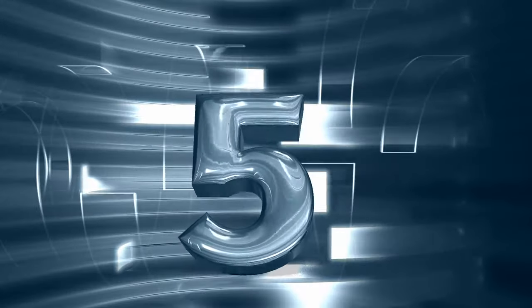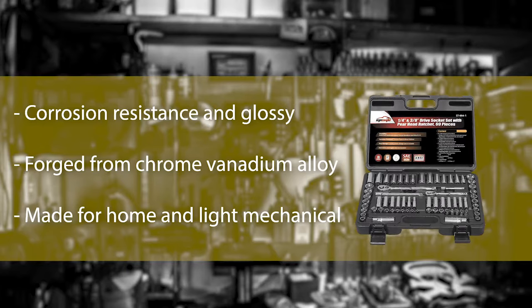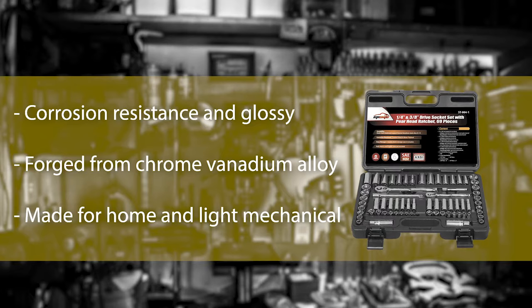Number 5: EP Auto 69-Piece Set. The popularity of EP Auto is huge due to its master build quality and reliability at a competitively low price. Although the number of sockets is lower than some of the most advanced socket sets, it is preferable for its dual ratchet, plug socket, and extender. All 69 pieces are forged from chrome vanadium alloy.